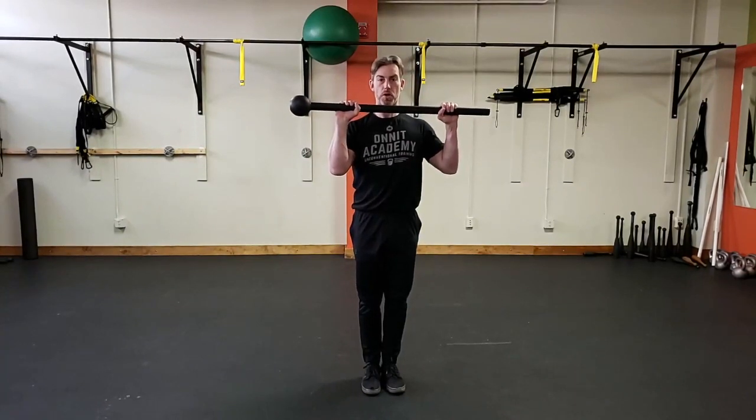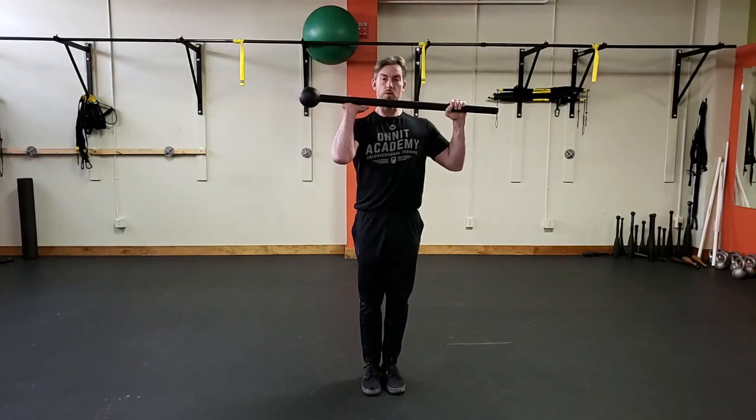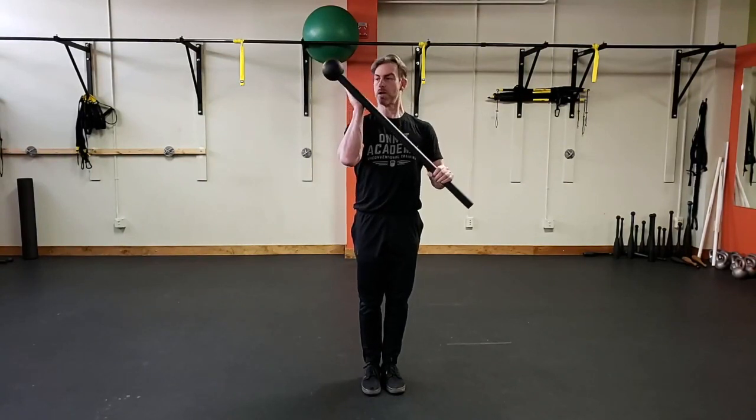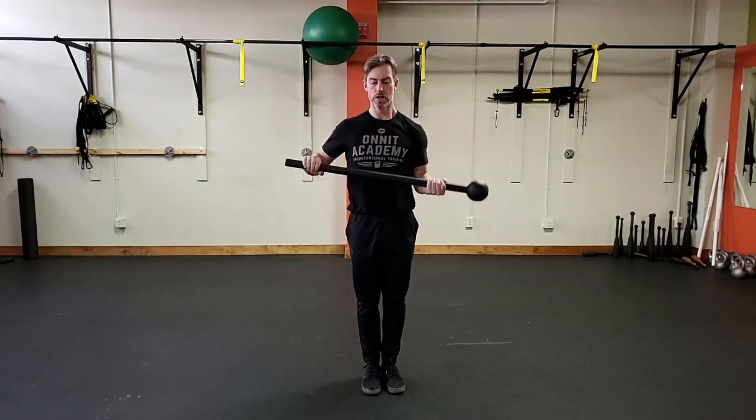What I like to do is reverse pattern it — reverse engineer it. Go ahead and take that thumb on the weighted end where the spear is, make a pizza pie. Take your — what I call a reference hand — as your lever hand, bring that down, get to half of a prayer position, and then go ahead and finish your alt switch.